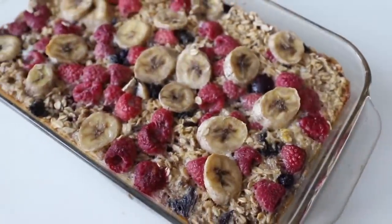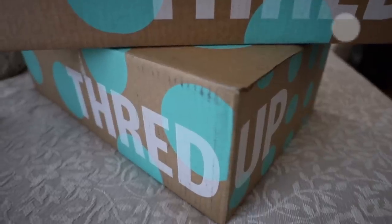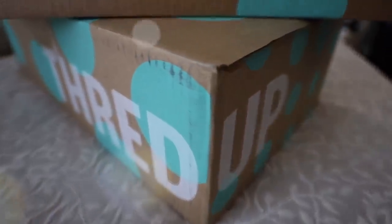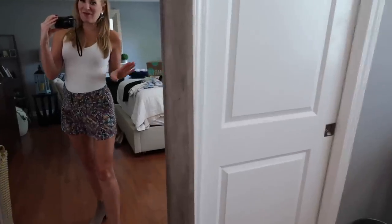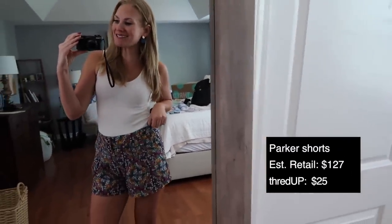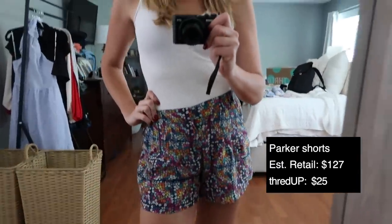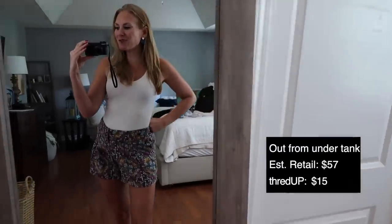Speaking of sustainable items you already have at home, I'm so proud to announce today's video is sponsored by ThredUP — the world's largest secondhand clothing retailer with your favorite name brands up to 90% off estimated retail. It's an incredible way to buy secondhand and shop sustainably. I'm going to show you what I found. These Parker shorts retail for $127 — I got them on ThredUP for just $25. This Out From Under tank was just $15.